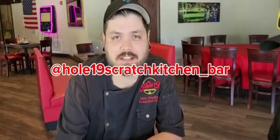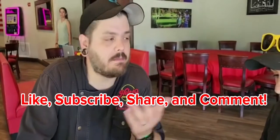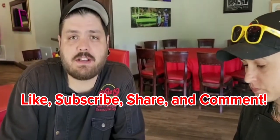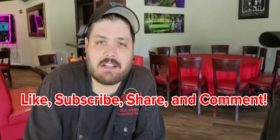This weekend at Whole19 Scratch Kitchen and Bar. And while we're here, we wanted to engage the audience and ask if you guys had any ideas for upcoming specials that you'd like to see me and Melissa do. We like to do red meat, we like to do fish, so we're open to suggestions. Tell us some stuff that you like and let's see if we can get it in the rotation. I'll see you this weekend at Whole19 Scratch Kitchen and Bar.